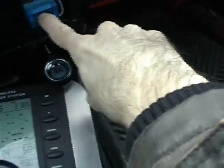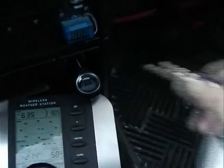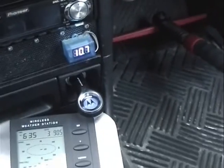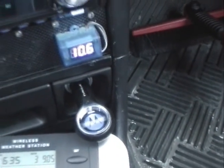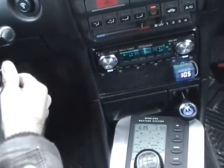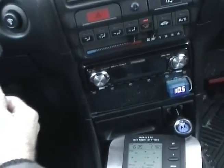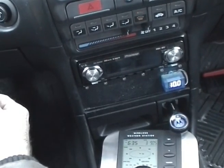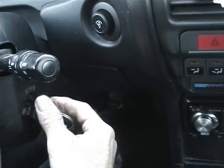You will see here — this is a little voltmeter that I installed in my Integra. I will try to start it. You can see I have 10.6 volts. And if I try to turn the key, nothing happened. The car just doesn't want to start.